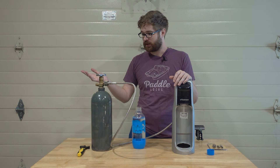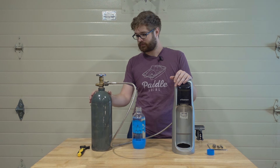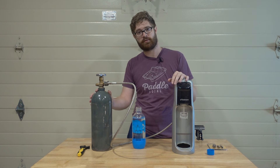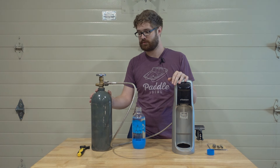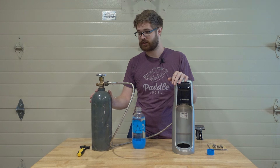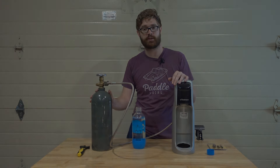That's about it — everything is linked in the description below. If you want to purchase through the Amazon affiliate links they're down there, and if you have any other questions or concerns I'll answer those right in the comments. Thanks for watching.